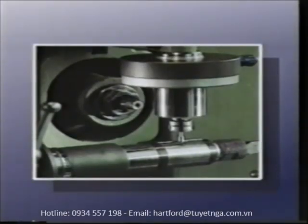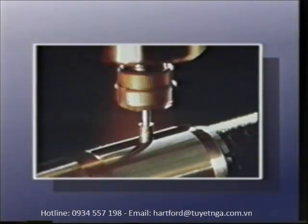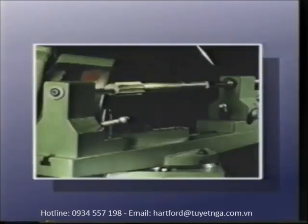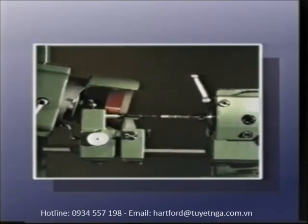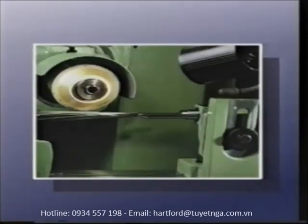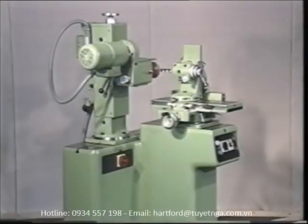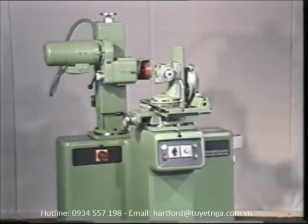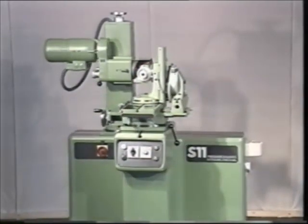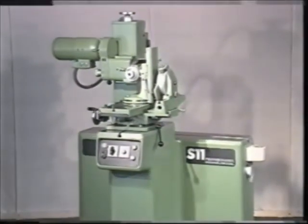A high-speed turbo grinding unit is designed for particularly delicate grinding work with special mounted points. With the S11 universal tool grinding machine and its wide range of accessories, customers have the option of adapting the S11 individually to their own requirements and expanding its range of functions as needed. Continuous development of the machine, and especially the carefully thought-out expansion of its range of accessories, means the S11 will also be able to live up to future requirements, always while maintaining the highest level of quality.